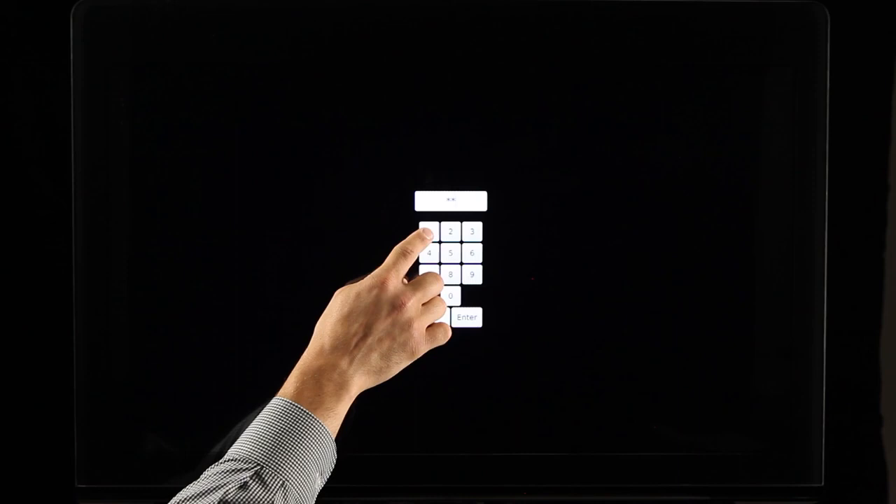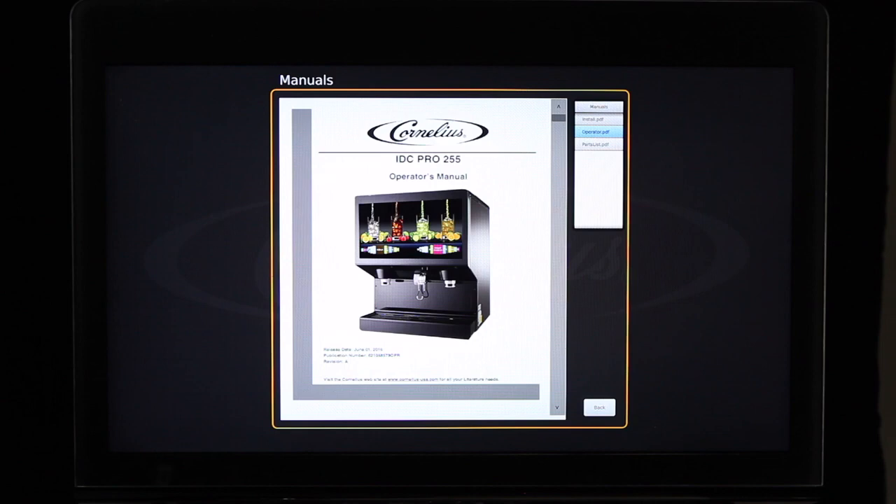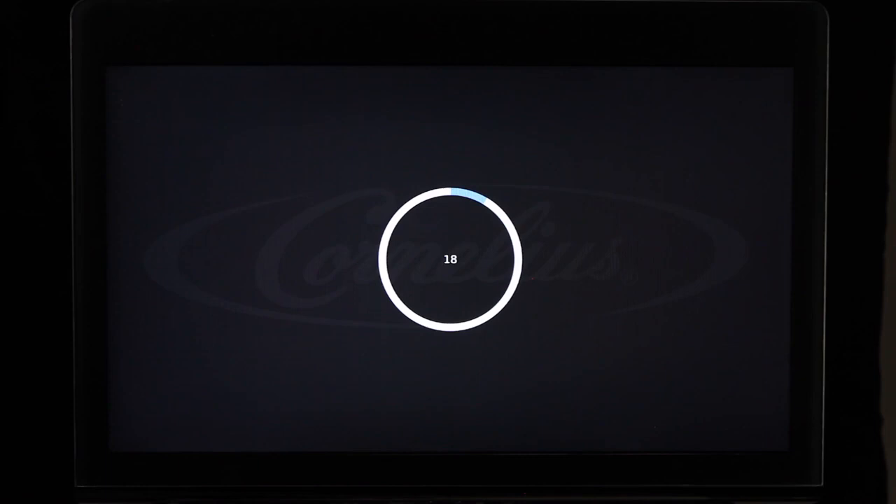The operator's manual, installation manual, and service manuals are all loaded on the IDC Pro for reference. To access, select the Manuals button in the service menu, then select the specific manual you would like to view. The screen cleaning lockout feature allows the digital merchandiser to be cleaned without activating the screen. Select the Screen Cleaning Lockout button, followed by Touch Here to Start, and the screen will lock out for 20 seconds while not allowing any buttons to be activated.